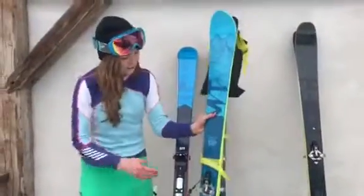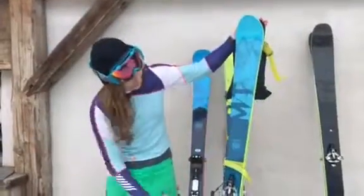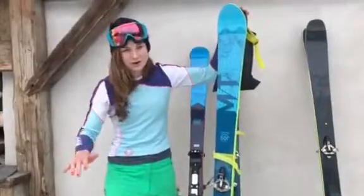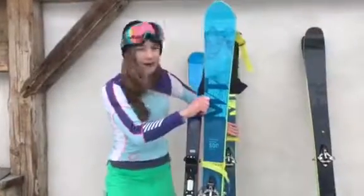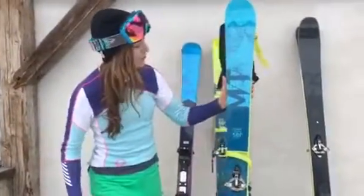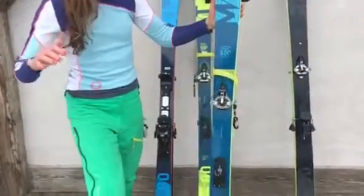Next up, this is for mountain touring. A little wider — these are 85 underfoot, wider at the front. These are for floaty more powder riding, so if you're looking for a little bit more independent touring, these are great. They do step up in weight — they are a fair bit heavier than the previous ones, so you wouldn't be able to skin up for as long, but I did try them last night and they were great.